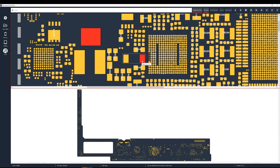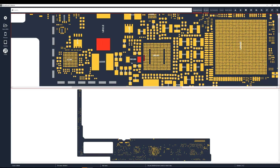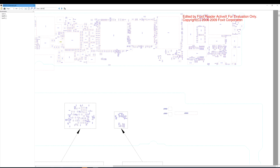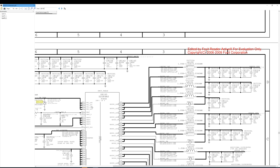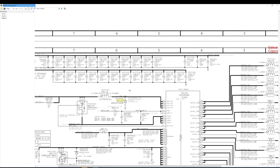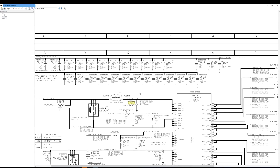Let's take a look at the board diagram to see where that diode is. It's this one right here — D8100. You can see it's on the PP VCC main line, and we have a short here.